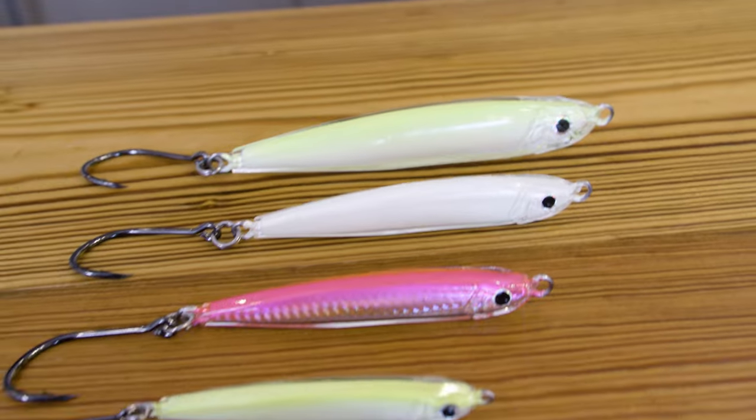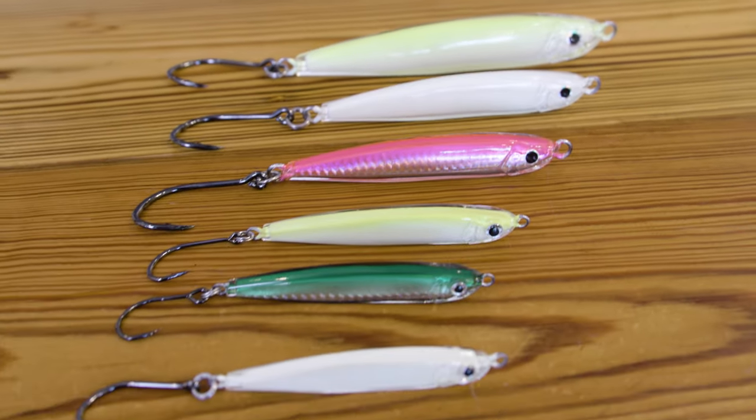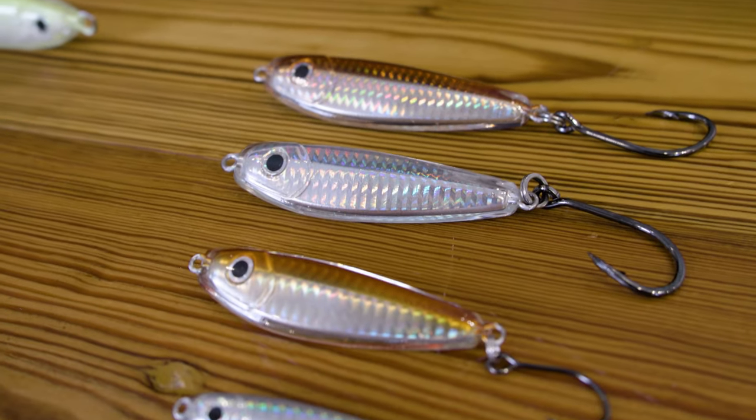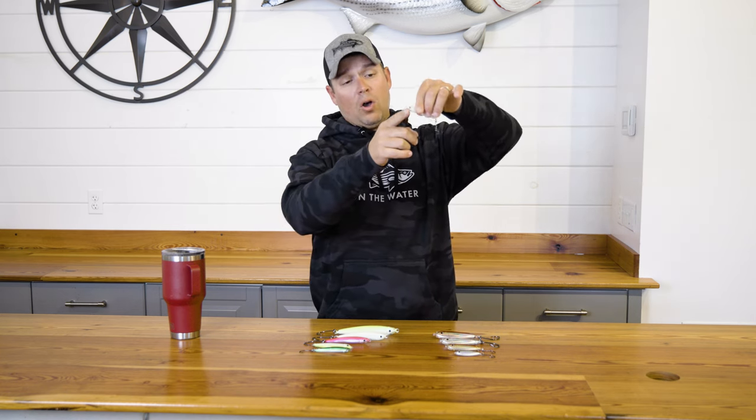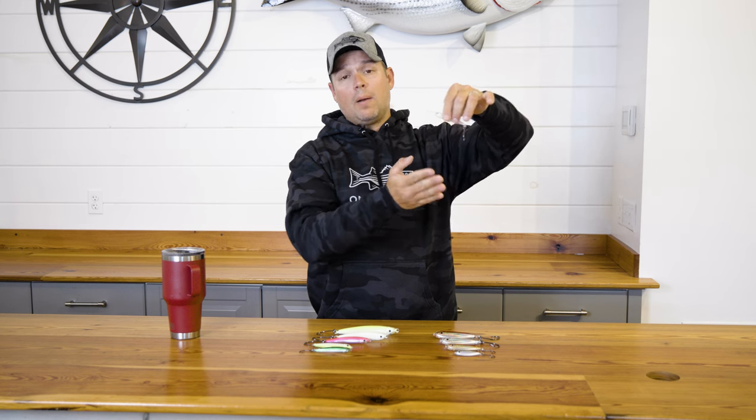These resin jigs have kind of become their own category over the last few years — they're not quite metal lures because they cast very well, but they don't sink like a stone. They have a lot more inherent action. The mold of these resin jigs is set up so you have a hard sloping bottom that's going to help this jig plane to the surface pretty quickly, even on a moderate retrieve.